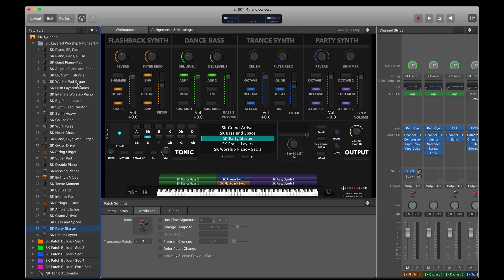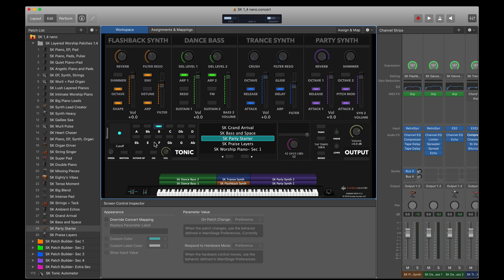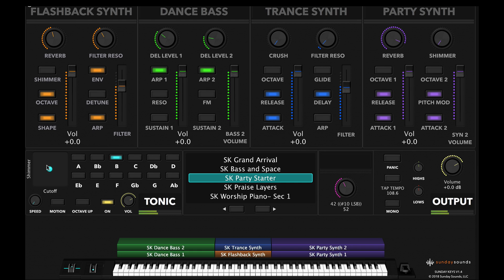Now let's talk a little bit more about the Tonic Pad Generator. Like I showed you at the beginning of the video, it's really easy to use Tonic — just choose the key and turn it on. On the left side of the screen, in the XY pad, you can control the shape of the Tonic drone.